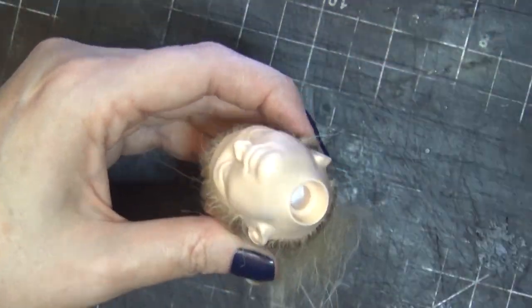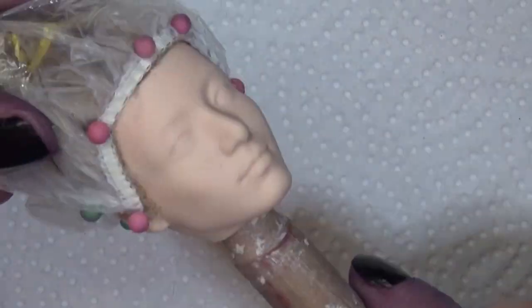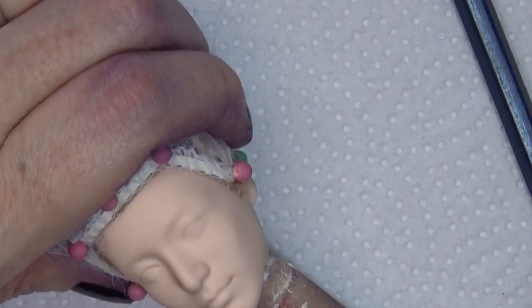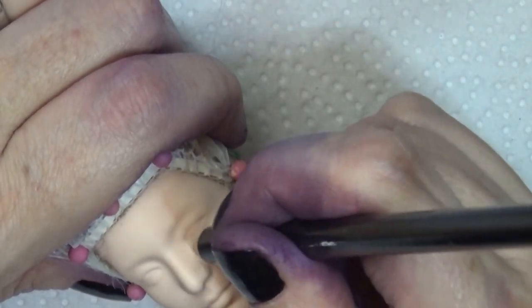I used some tacky glue, poured it in there, and moved it around with a chopstick, squishing it around to make sure it covered all the hair inside. You may notice the face sculpt is a little bit different because I ended up rooting an entirely different doll for the rest of the process.